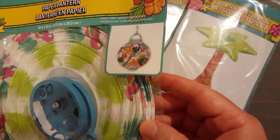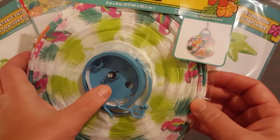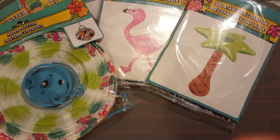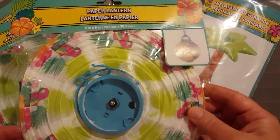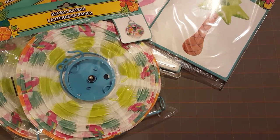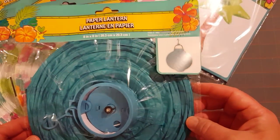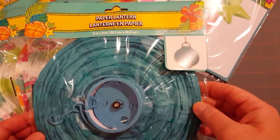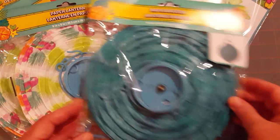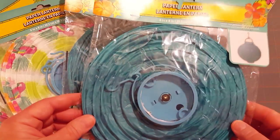We also wanted to dangle some paper lanterns, so I got this patterned one that I thought was kind of tropical. These are the ones that have lights in them, so I'll need to bring some batteries so they can glow at night. I got two of those, and I also got two of this teal blue color — it's a dark teal blue, and teal blue is my daughter's favorite color. Since she's in my cabin, I'm going with the teal blue, so I got two of each.